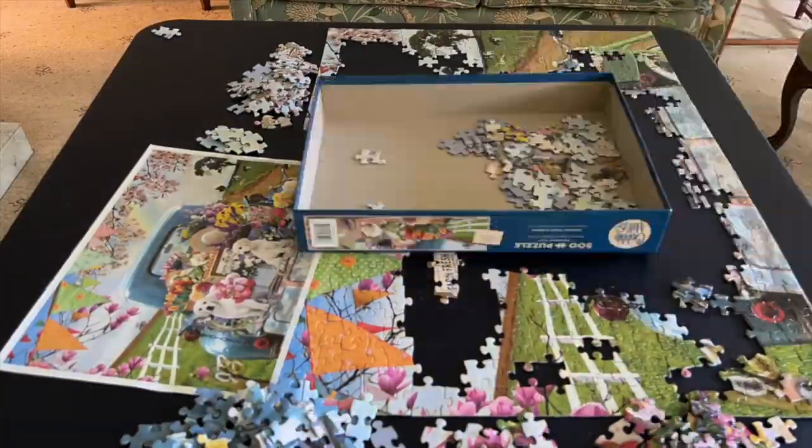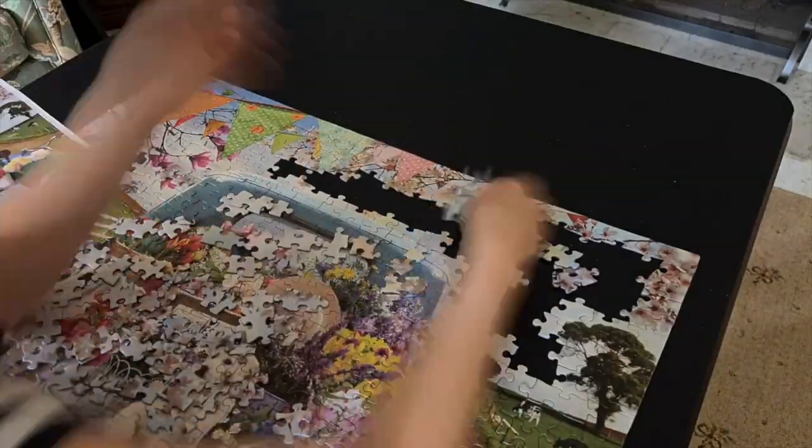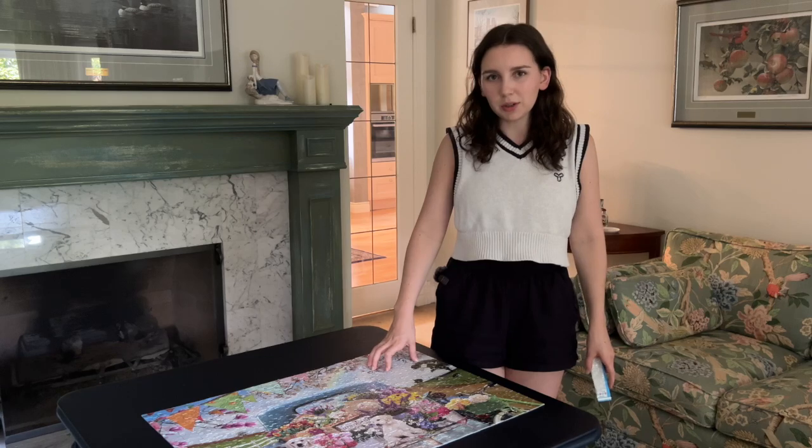Start by assembling your puzzle. So now that the puzzle's all done, we're going to glue it all together with some Speedso.